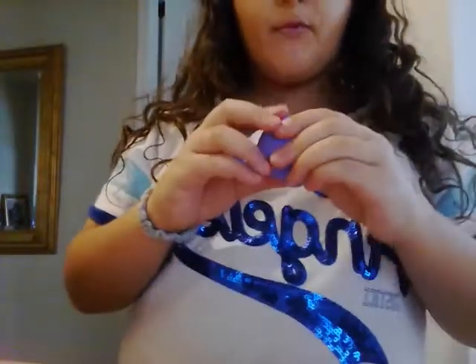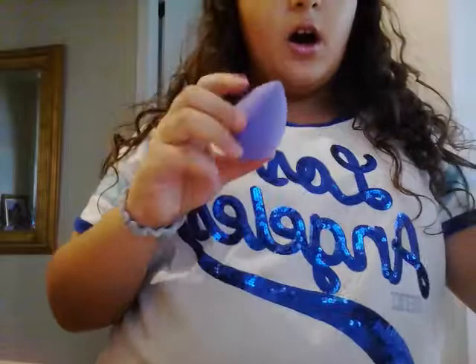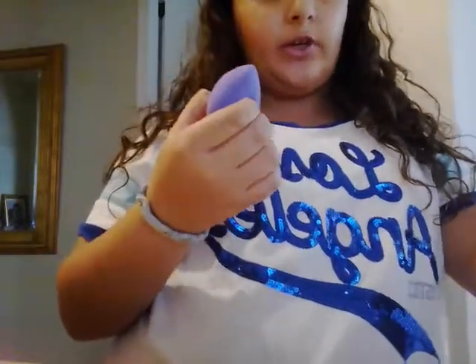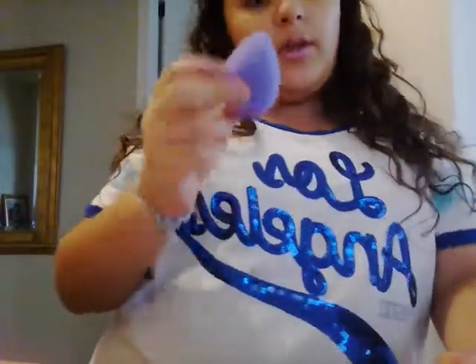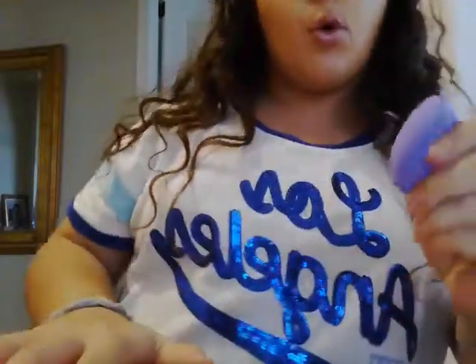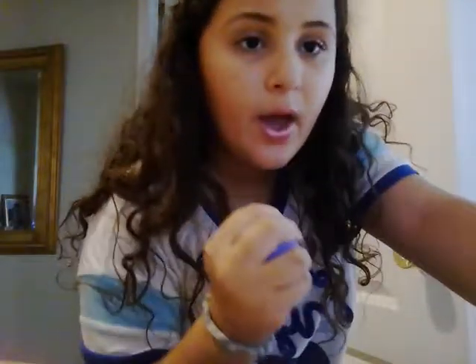So here I have my purple one and it's really squishy. This one is not wet or damp — I didn't wet this one yet because I don't really want to use it right now. I like the pink one better, but I really like both of them.